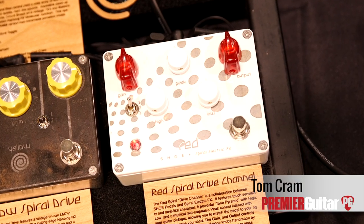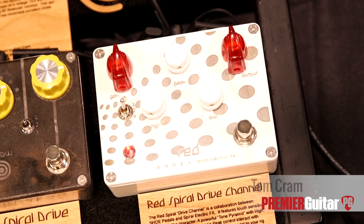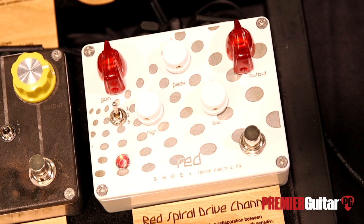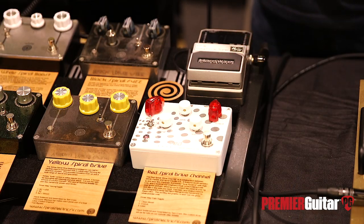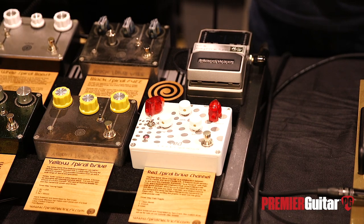The Red Spiral is a collaboration with Christopher from Shoe Pedals and myself, and it's kind of a continuation of the work that we did on the DoD Looking Glass back in the day. The DoD Looking Glass was kind of a low to mid gainer. This one does low, mid, and high gain, so it's kind of a step beyond. And what I was just playing, that's in the low gain selection.